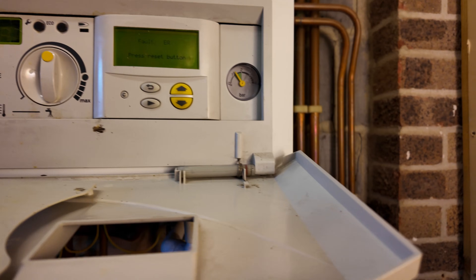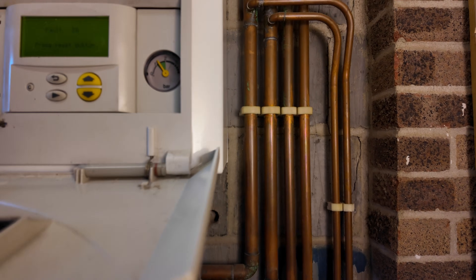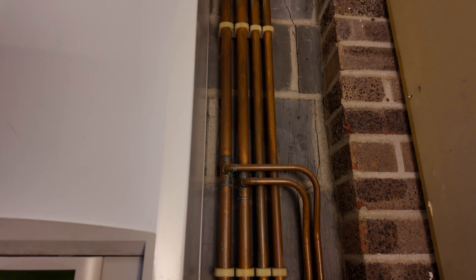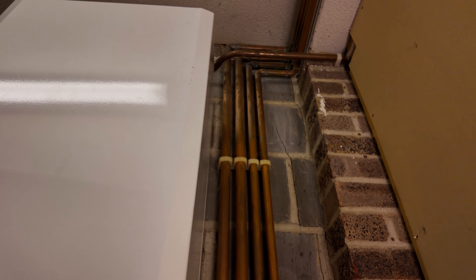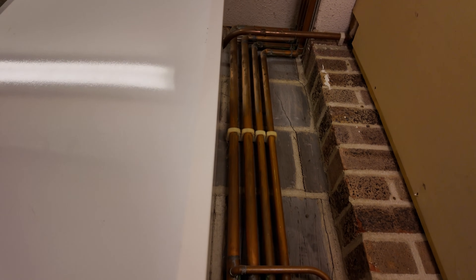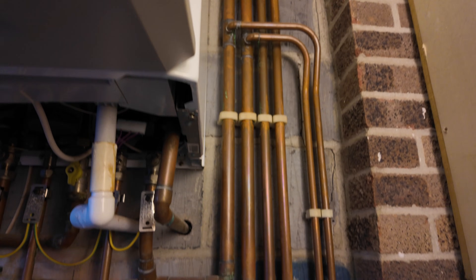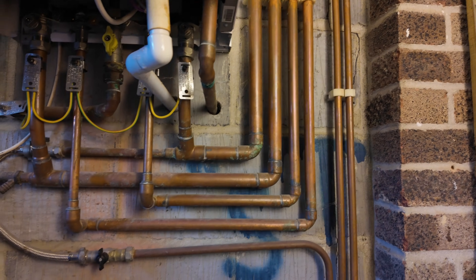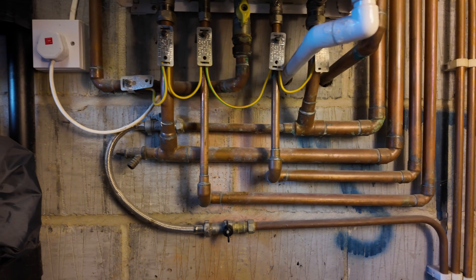A four pipe system is basically a boiler that has two flow and returns. You'll have a flow and return that goes up to the hot water cylinder that does the coil independently, and then you have a flow and return that goes to your radiators. Rather than using the diverter valve externally from the boiler, there's a diverter valve inside the boiler itself. There are really only one or two brands that do four pipe systems.